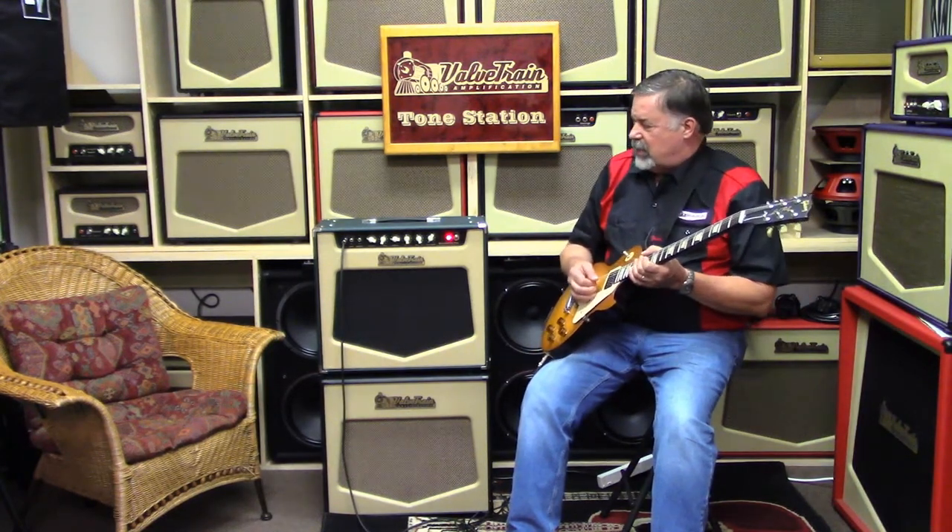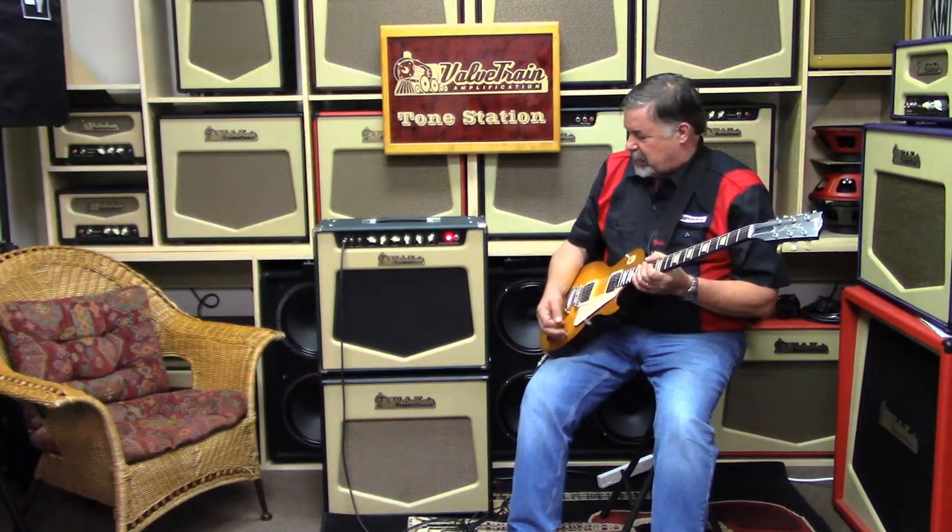Hi folks, this is Rick from ValveTrain. Welcome to the ValveTrain Tone Station. Today for this episode of the Whistle Stop we're going to do the builder's overview of one of my favorite amps, which is the Bennington Pro. We introduced this amp a few years ago but only as a head. We've decided this year to introduce it and the rest of the Pro Series in combo format.